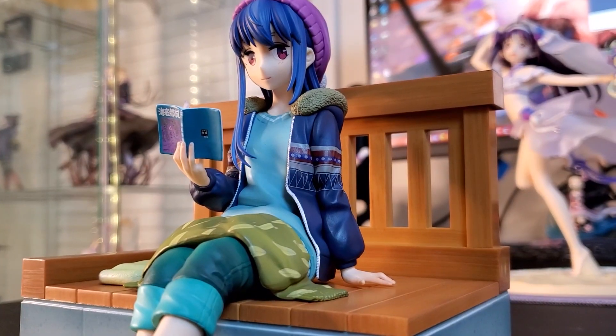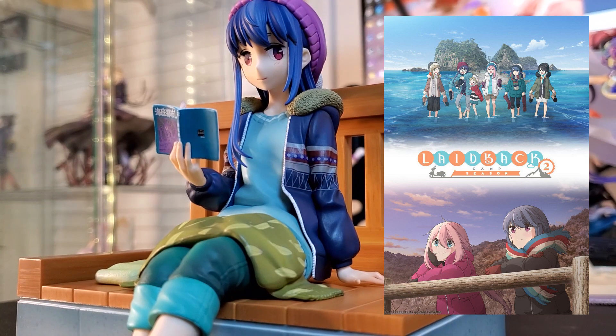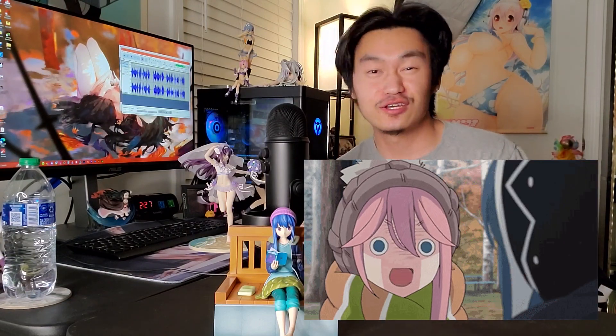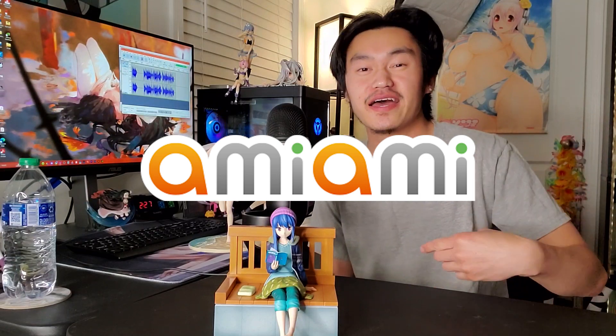The second figure I have is Rin from YuruCamp. I've talked about YuruCamp a lot in my videos in the past, so if you haven't checked those out yet, go check them out. I think they're pretty good — I don't care if you think it's good or not, I think they're pretty good. This figure was manufactured by Anima. I have never actually gotten a figure produced by Anima, not quite sure why, until now because I really love Rin.